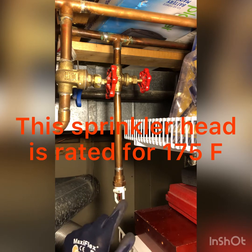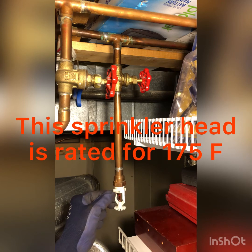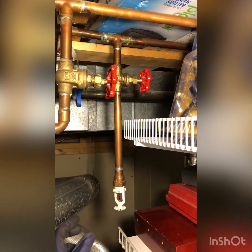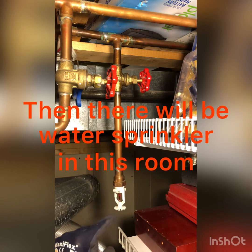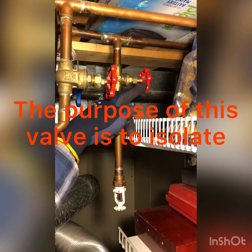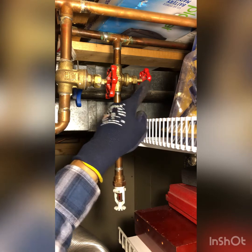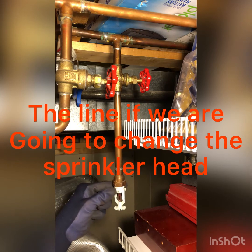This sprinkler head is rated for 175 degrees. So if there's a fire in this furnace room, then this will activate and there will be water spraying in this room. The purpose of the shutoff valve is to isolate the line if we need to change the sprinkler head.